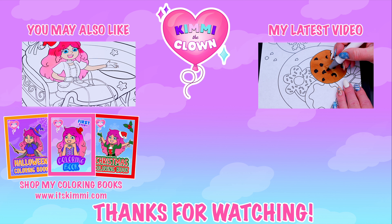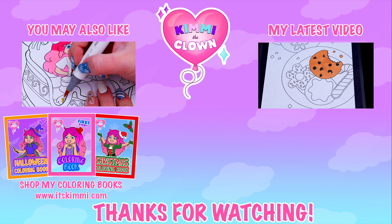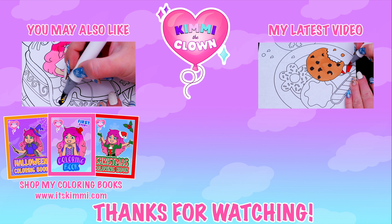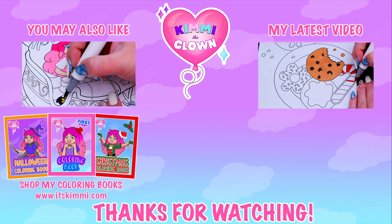Let's color in my eyes blue with a pink and red mouth. And let's color in my skin light peach!